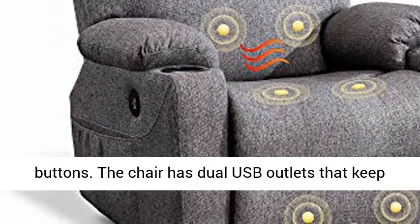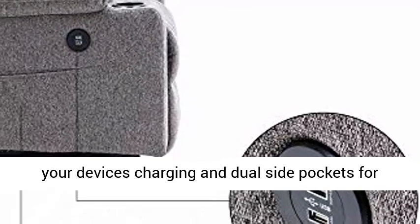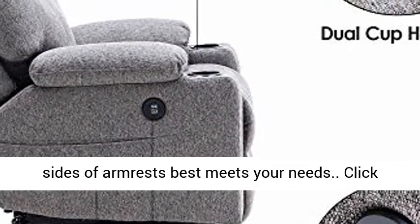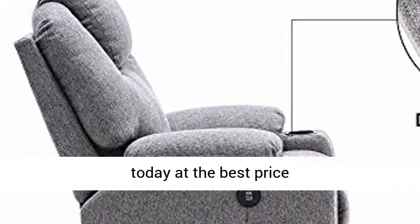The chair has dual USB outlets that keep your devices charging and dual side pockets for small items within reach. Two cup holders on both sides of the armrests best meet your needs. Click the link in the description to get this product today at the best price.